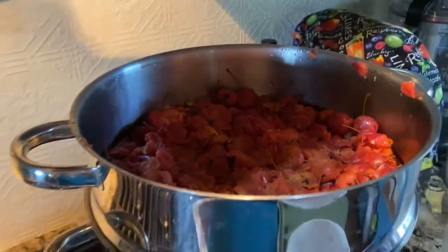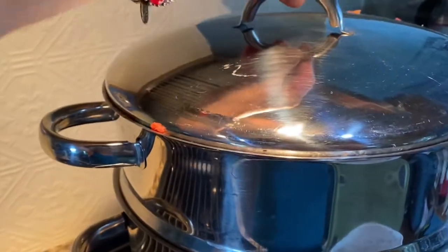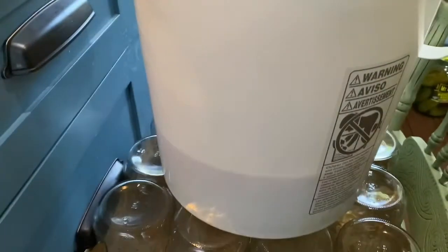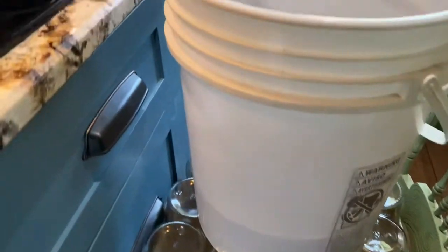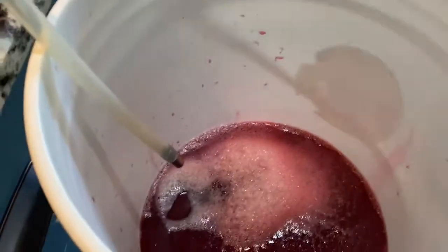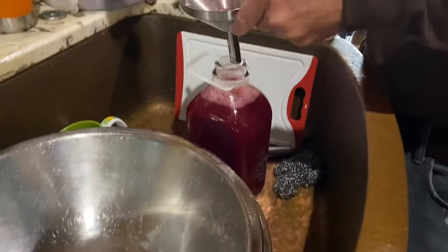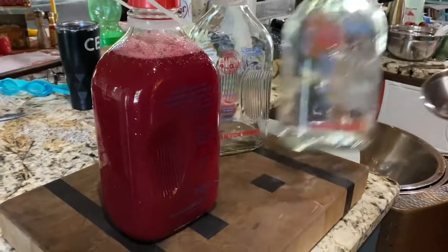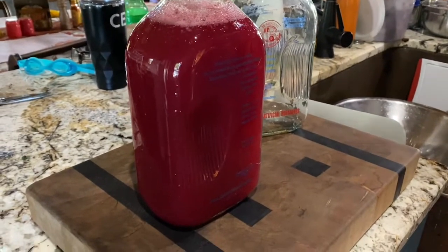I just wanted to show you how they have cooked down. We just keep piling them right on top and let it go. Look in here — we have got quite a bit. I would say maybe almost two gallons. We're putting it in glass jugs now so we can cool it down before we put it in trays for the freeze dryer. Look at that — it's absolutely beautiful.